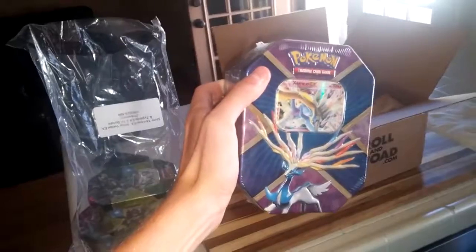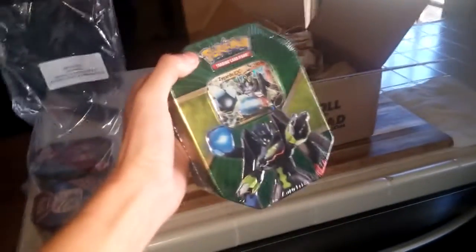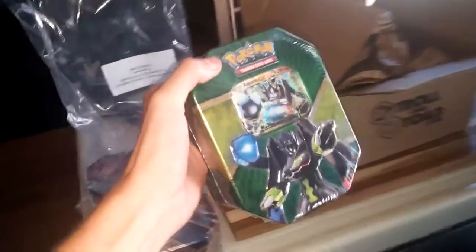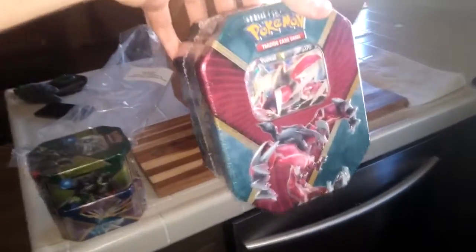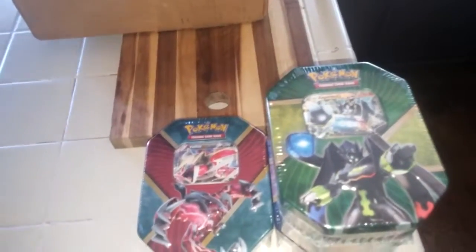What I got today — let me go ahead and show you — it is upside down so let me flip it. We've got the Shiny Xerneas EX, Shiny Yveltal EX, and Zygarde EX 310 bundle. Taking them out one at a time: that beauty of Xerneas on the first tin, and Zygarde was second because it was a green tin. Last but not least, Yveltal. The Xerneas and Yveltal are shiny versions.